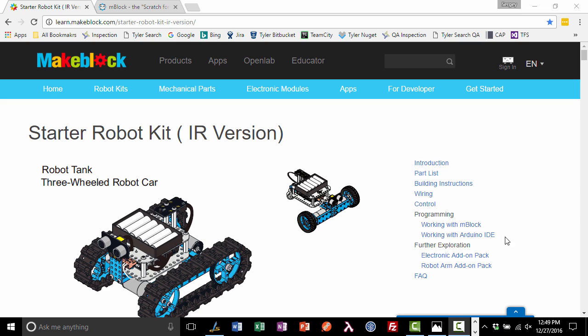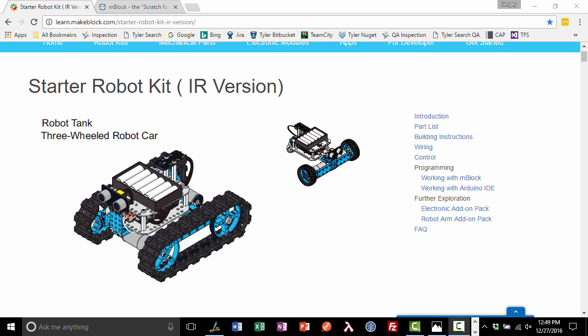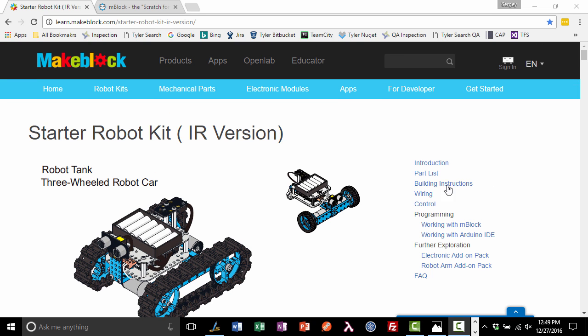Hello, my name is Sergei and in this video I will write our first program for the MakeBlock starter robot kit. I bought this kit about a week ago — it's a starter robot kit with IR, which stands for infrared remote control. The building instructions are very good; it took me and my 12-year-old maybe a couple of hours to put it together, and he did most of the work.